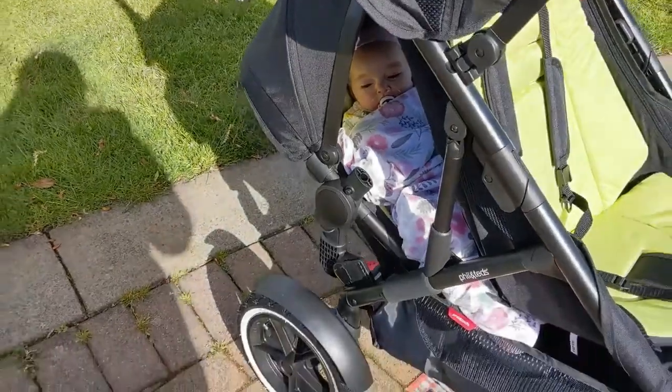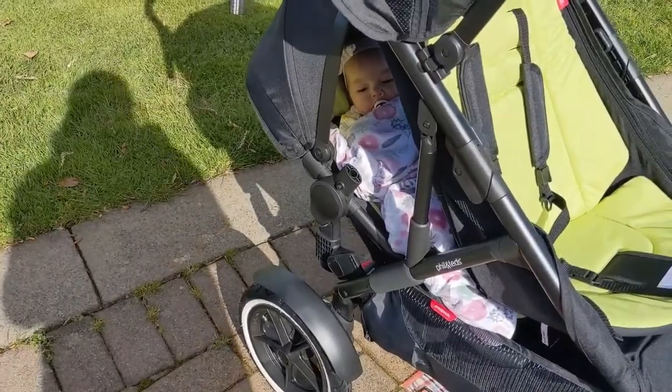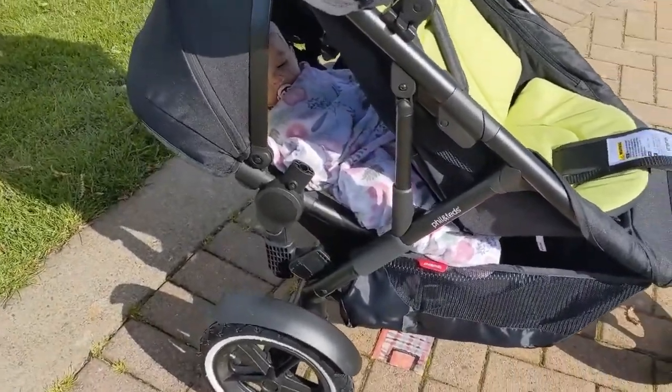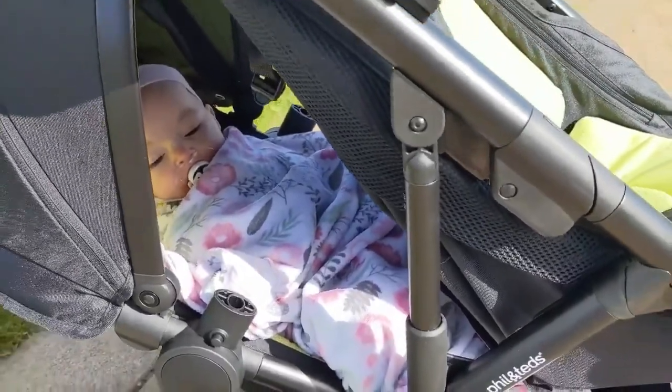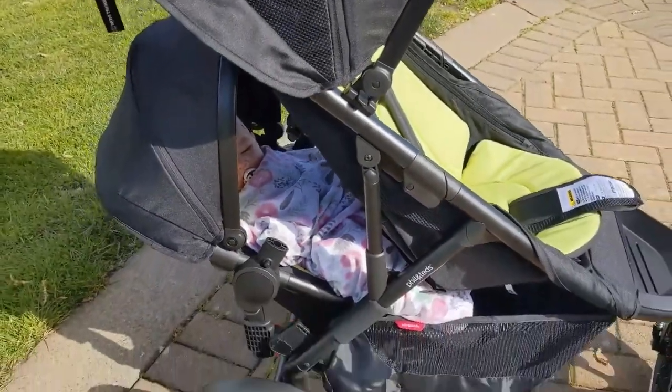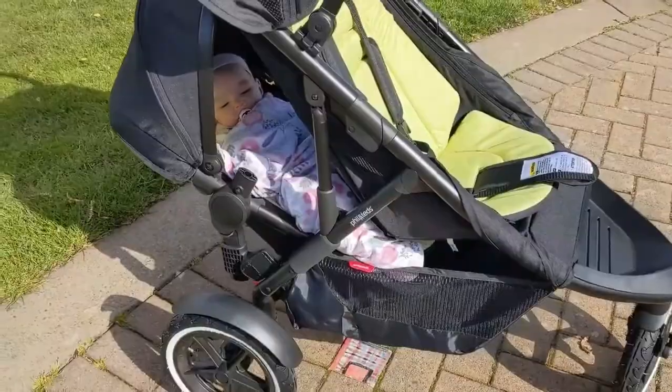It's just awesome. I love it. So as you can tell, it's really comfortable. Do you see those tired eyes? She's gonna fall asleep in the back of this.